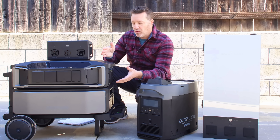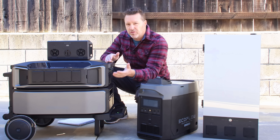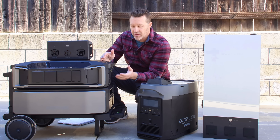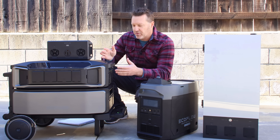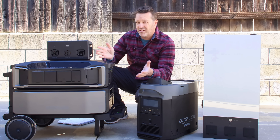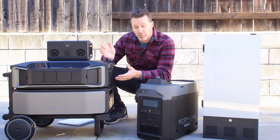I already did make a video about this with more detail — I'll leave that down in the description. It goes over more of the details about this unit and a lot of the accessories, but this is really going to be about pricing, the pros and cons, and also whether this is something you should buy or if you should maybe look into another EcoFlow product.